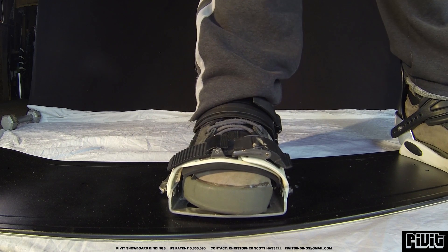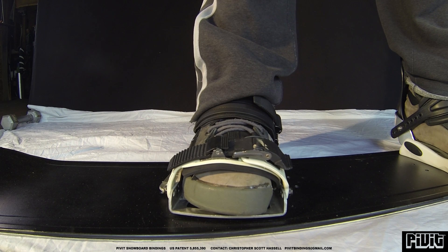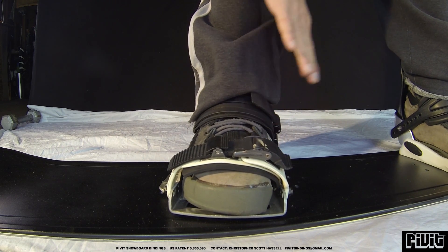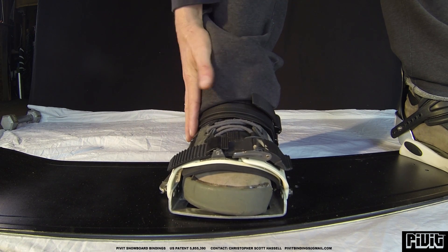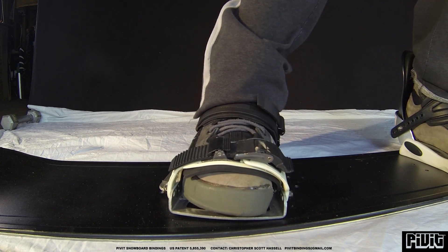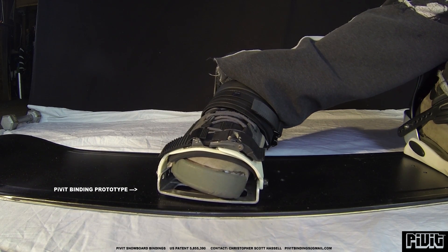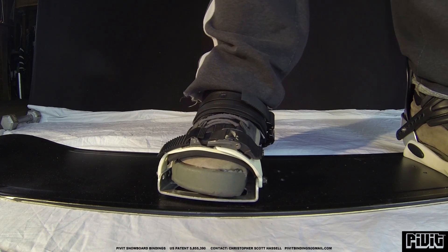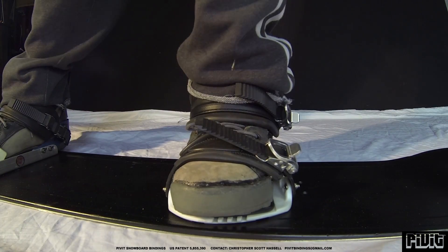I'm showing you here in this video. This is my first demonstration where I talk about the difference between lateral flex or lateral rotation and medial rotation. Medial rotation is the inside; lateral is the outside. The human ankle has a lot more medial flex or medial rotation than it does on the lateral side. You can see here there's plenty of medial flex in the human ankle — all that you will need to do pretty much any trick on a snowboard or any type of stylish grab.